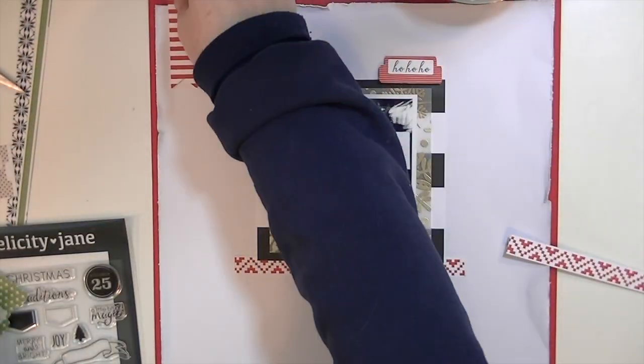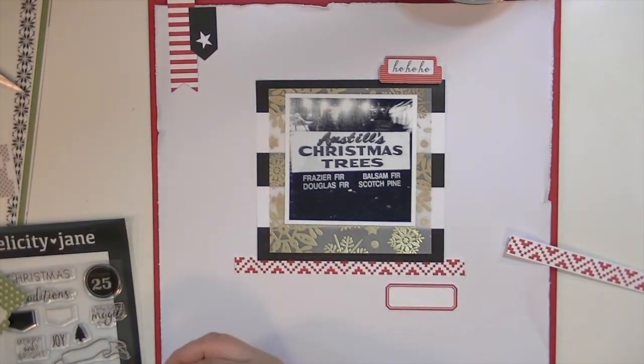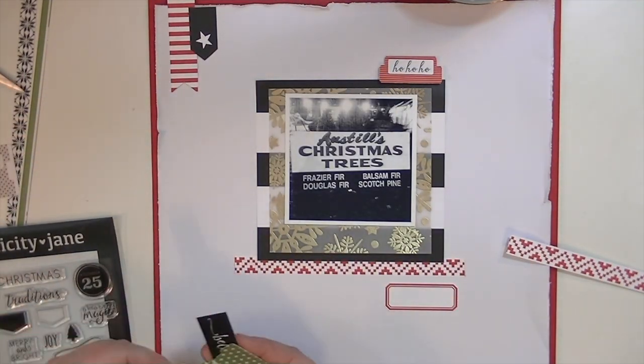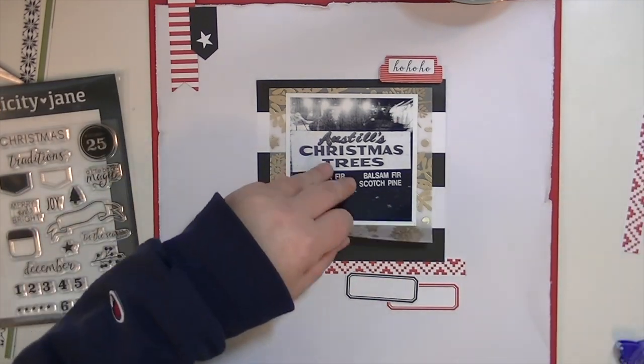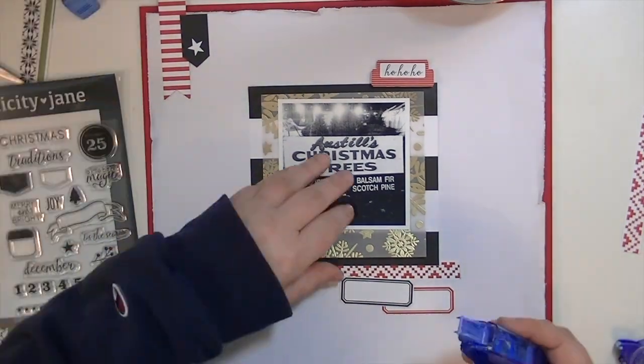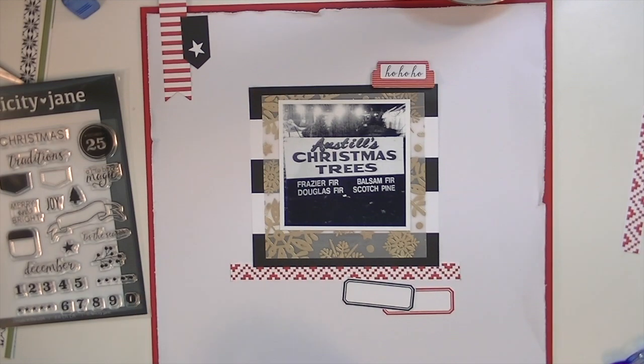I'm using the stamp set one time, but I'm excited to use it on this layout because I really do love it — I think it's great. I pulled a couple of labels that I had cut out of the big printed sheet of embellishments.